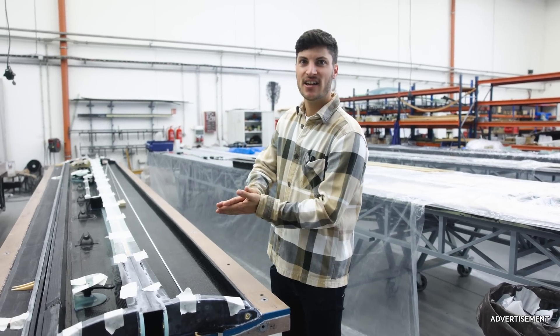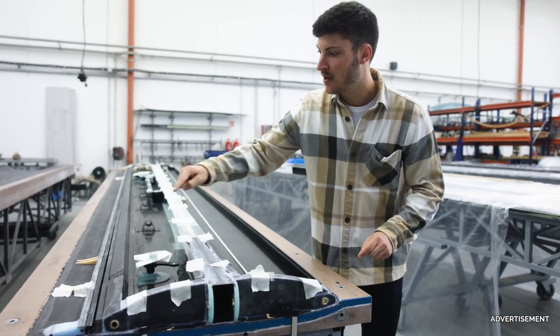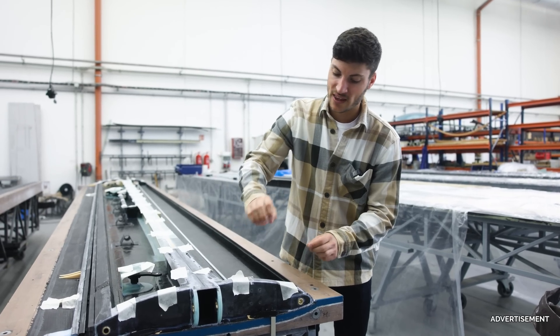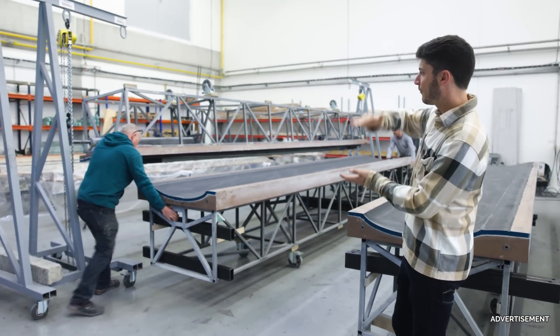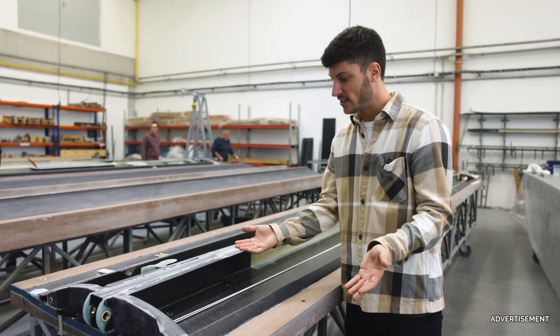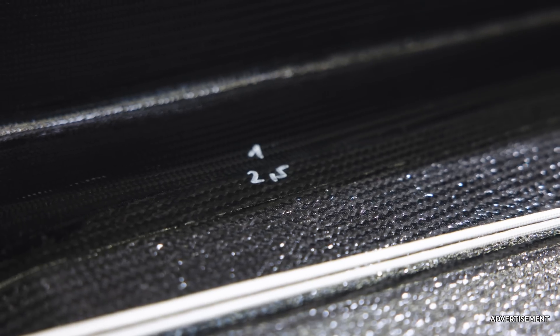Tomorrow they will glue together the shell, and here they are testing with modeling clay on all these spots to see if the shell will glue together perfectly and how high the gap is. Later on they apply thick resin for gluing, and they need to know how thick the glue needs to be. They disassembled the shells again and wrote here with numbers how many millimeters of gap there are, so they know exactly how much thickened epoxy they need — so that it is not too much in there.